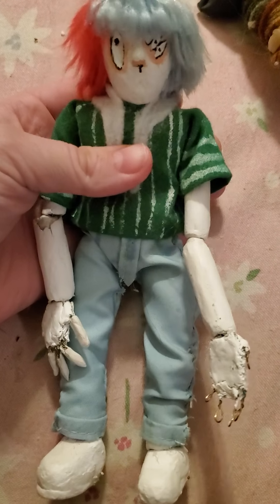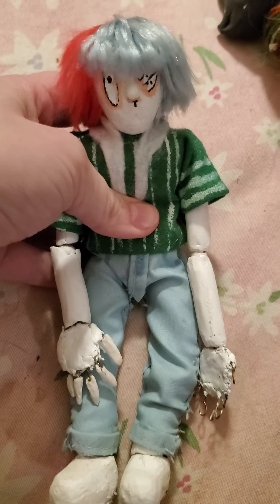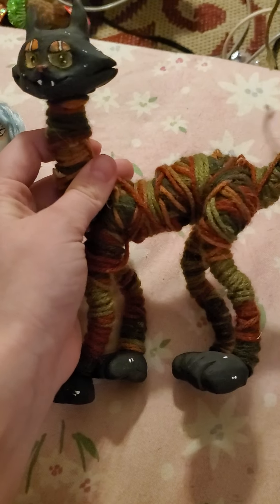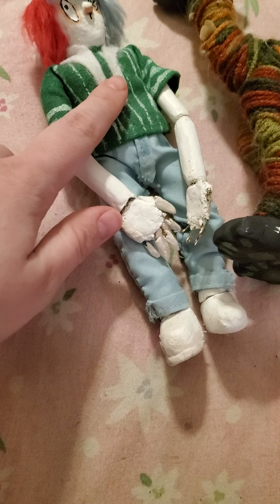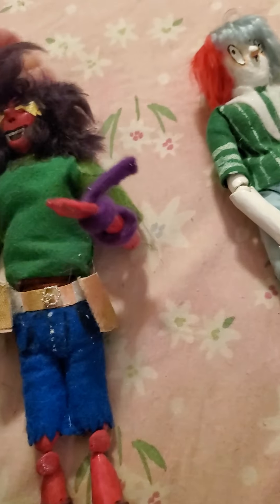This guy is super messy and kind of falling apart — I have to remake him. This is my only ball-jointed doll that I've made; his name is Name. I did him entirely out of paper clay and he's probably about half the weight of the polymer clay doll, and he doesn't even have any fabric on him yet. He's actually strung together right now, but that's not usually what I'll do — there are a lot of different methods.